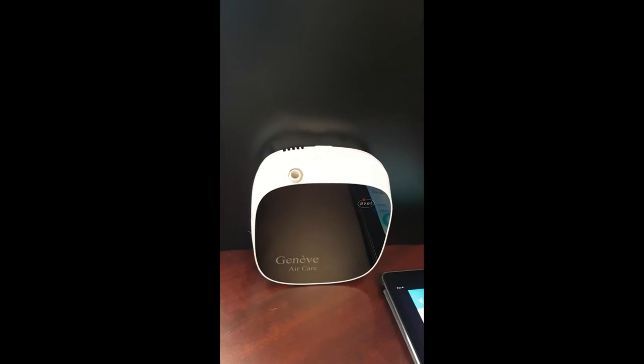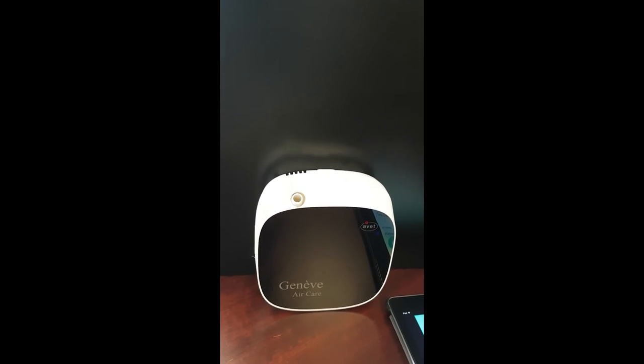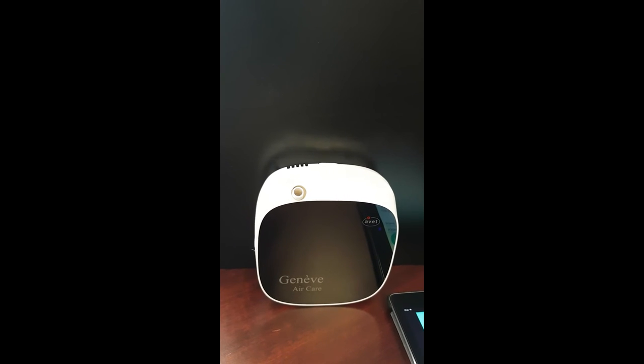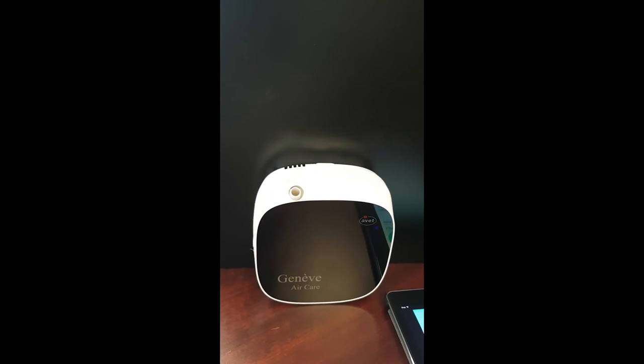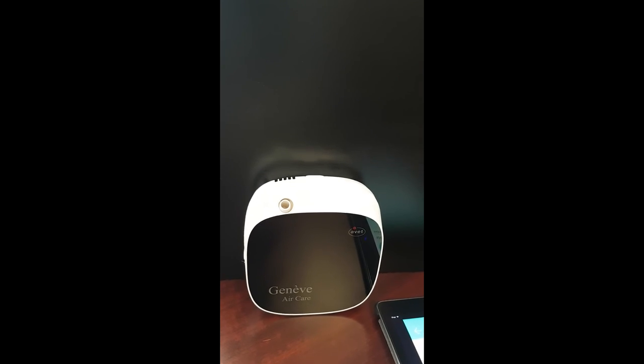You can see it spray here. The concentration rate and battery life details you will get from the website. Thank you.